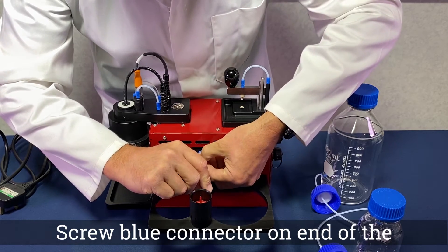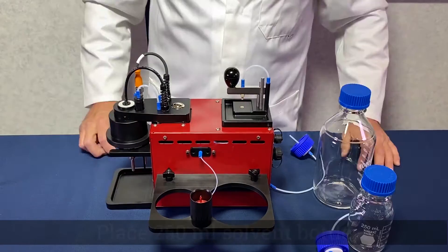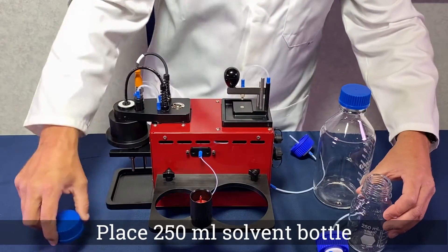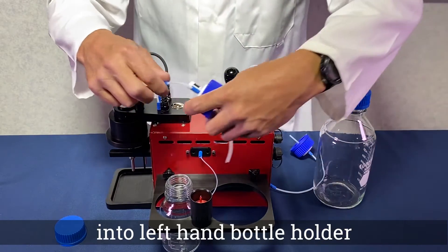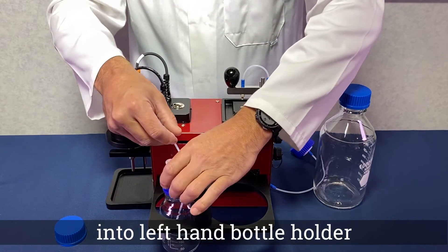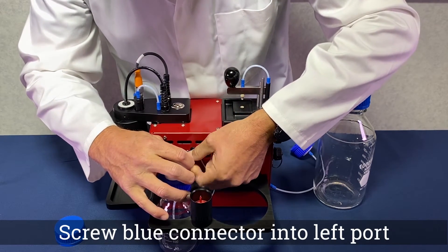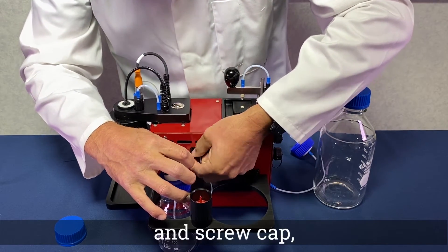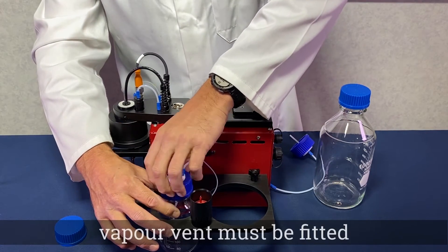Screw the blue connector on the end of the dyed water tube into the middle port. When looking from the back, place the 250 millilitre solvent bottle into the left hand holder. Screw the blue connector from the solvent bottle tube into the left hand port. Ensure the cap is tight and the vapour vent is fitted.